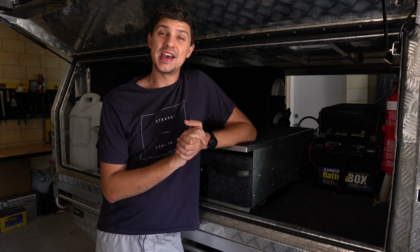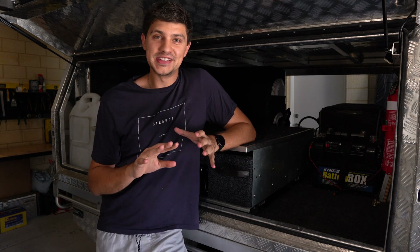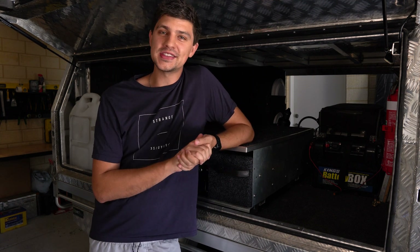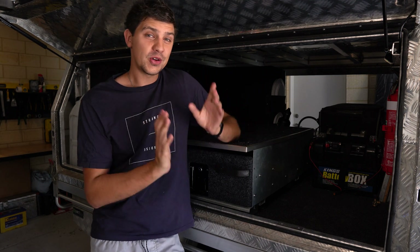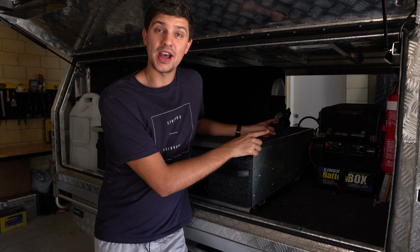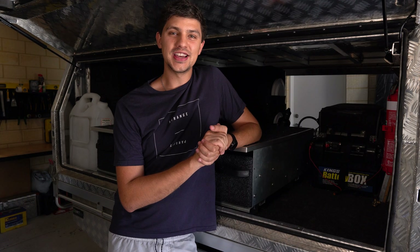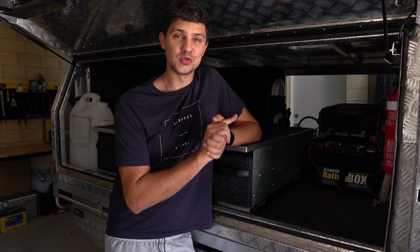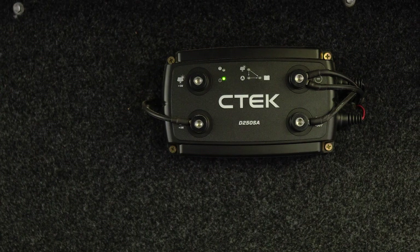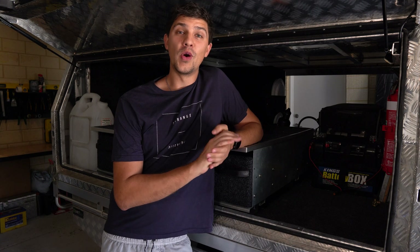What size you need really comes down to what you're planning on running and how long you're planning on running it for. You can get really technical and work out the power draw of all your accessories, but here's my use case as an example. I've got a 100 amp-hour AGM battery and that happily runs my fridge, my lights and charges all my camera gear. It'll do that for one to two nights without charging — pretty fine for weekend trips. But if I'm staying somewhere for more than two nights, I'll just run the car for an hour or so during the day to pump some charge into the battery.